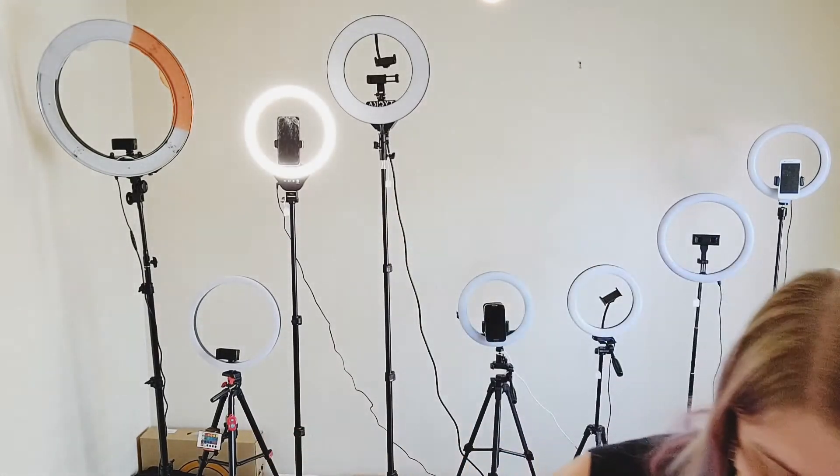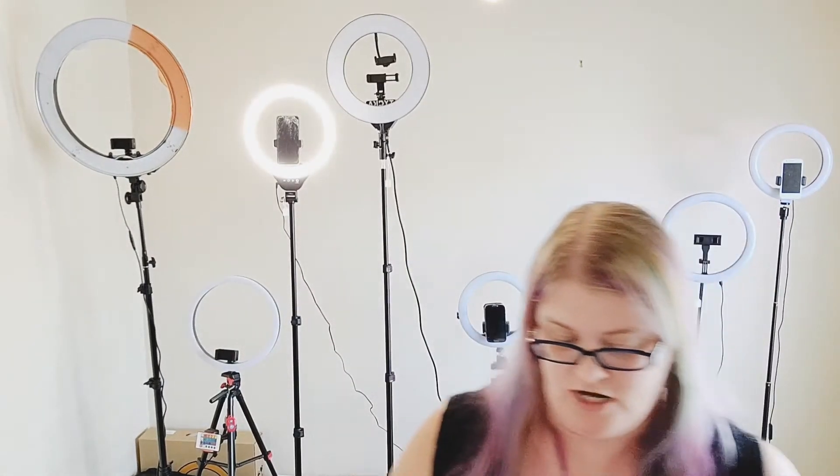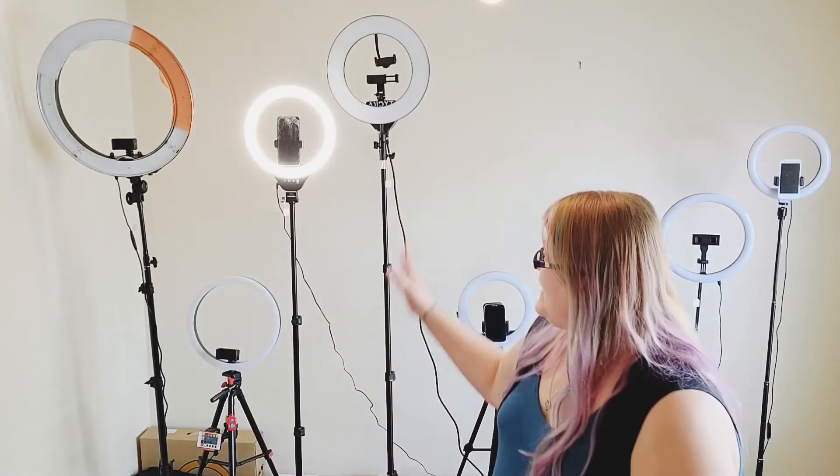It does come with a phone shutter remote, so you have the option of using that for your product shots. For power source, this one uses a wall outlet — it will not work on a USB battery or USB plug; the wall outlet is your only option. This is because it has 240 lights and you simply cannot run something like that on a battery. Finally, it does not come with any kind of travel case, so if you decide to take it somewhere, you'll need to be really careful not to accidentally break it.